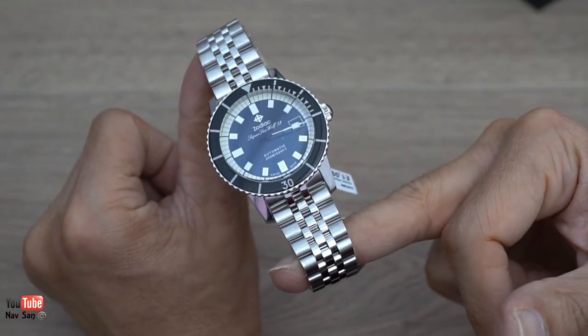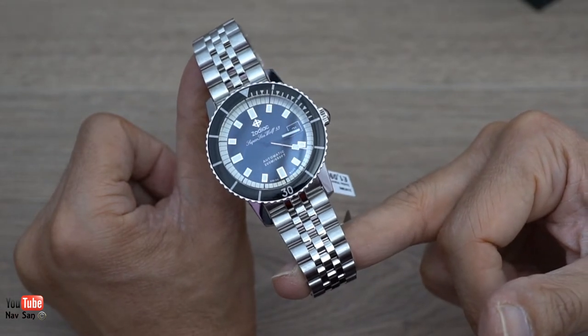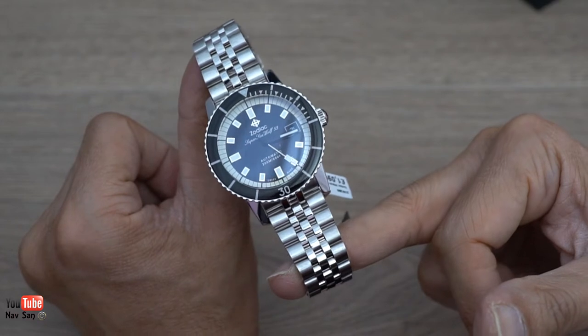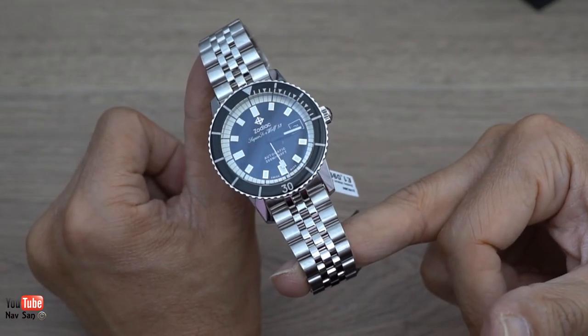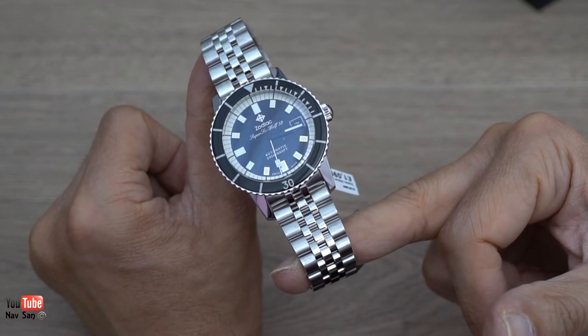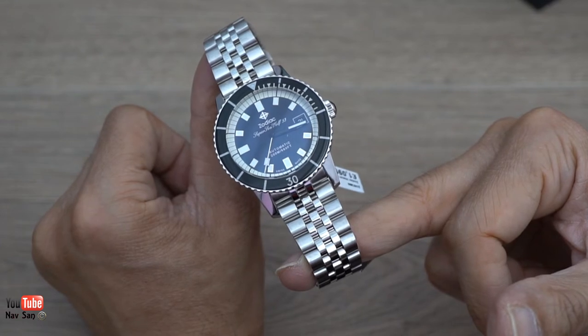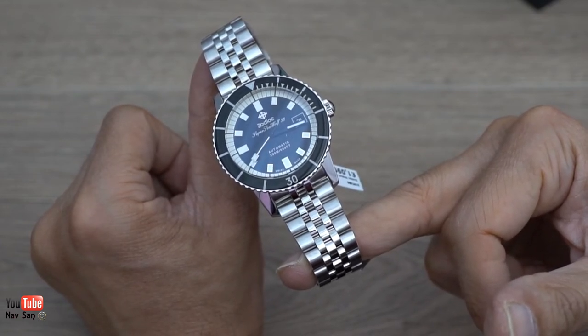I was looking at the watch and I wasn't sure about the white edges on the dial - I'm still not too sure about it, so as I wear it I'll see how I feel about it. But at that price I just couldn't say no. I've been looking at this watch for possibly about two months and they were discounting it - they went from 15% off, 20% off.